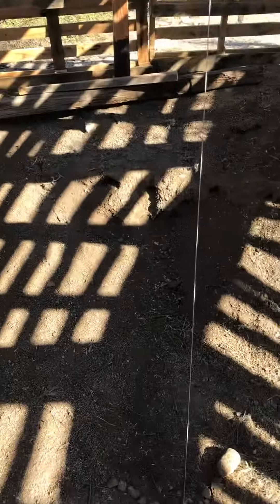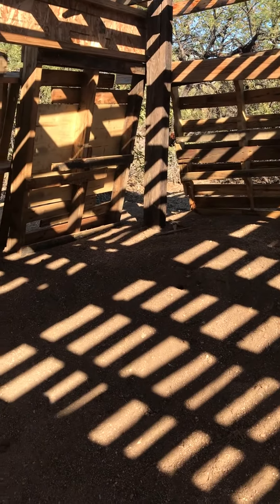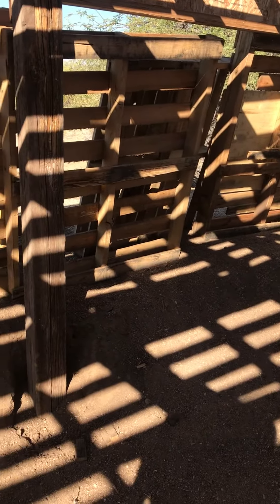So this is going to be my version of the Indian Hogan. It's going to be kind of like an Indian longhouse. I'm combining the two ideas. Since it's not round, it's square.